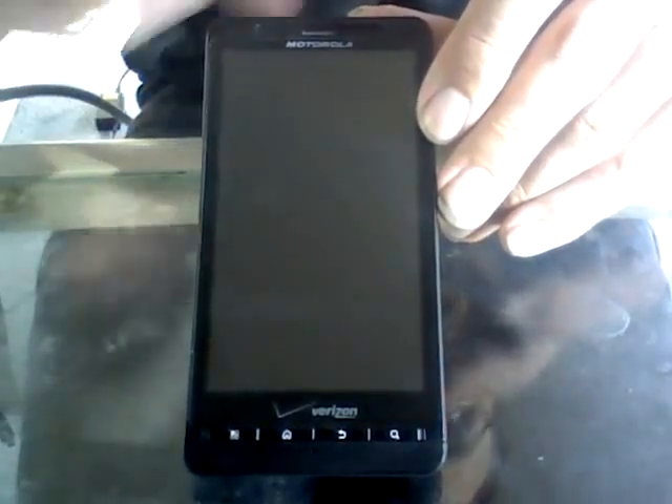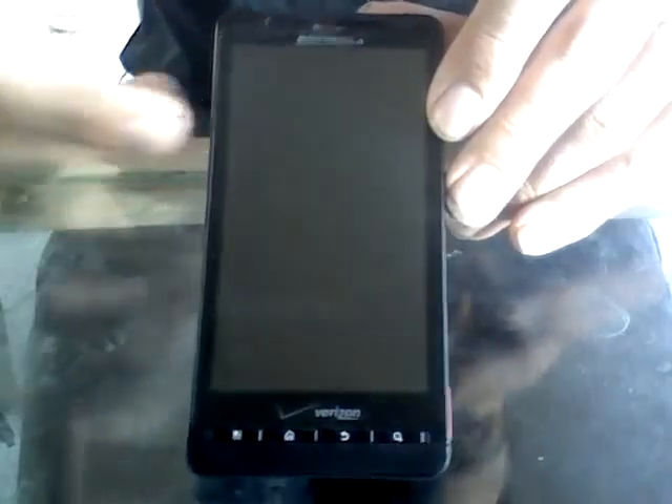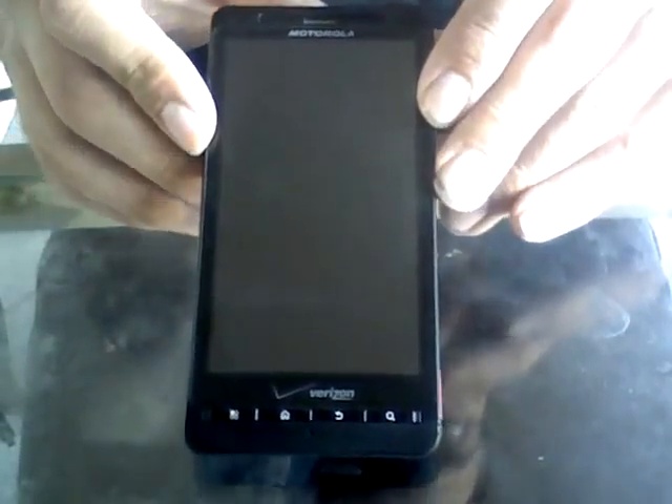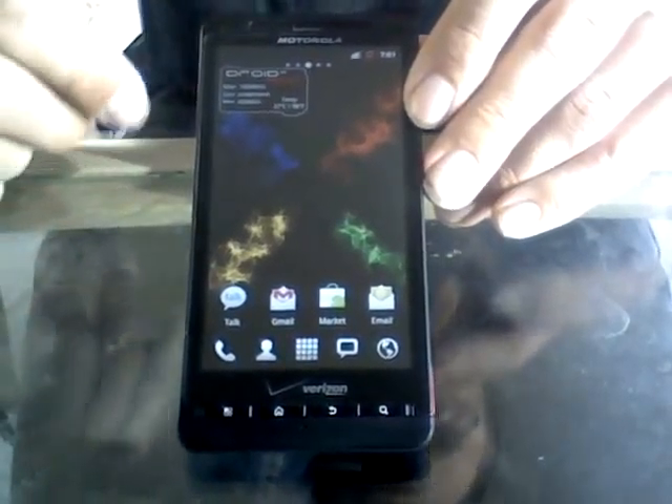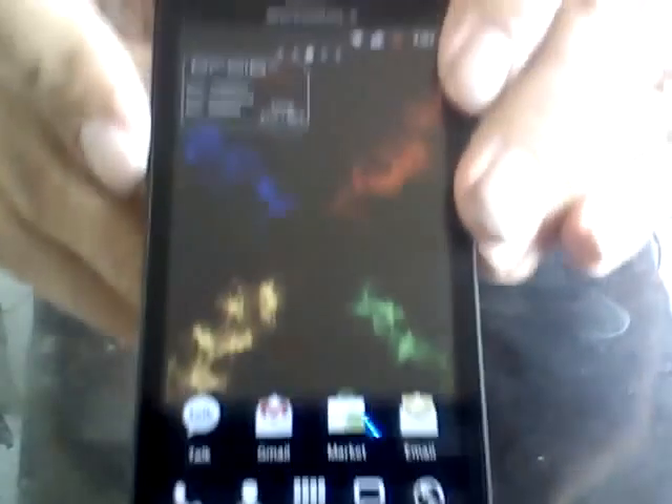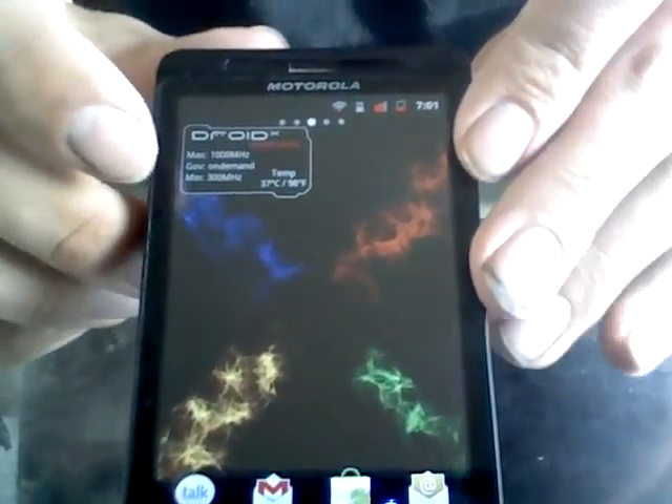When the phone decides to lock, it's got that little CRT animation, kind of like an old school television where you turn it off. Really cool. And as you can see, I've got the Droid Overclock widget sitting right there showing you what my settings are at the moment.